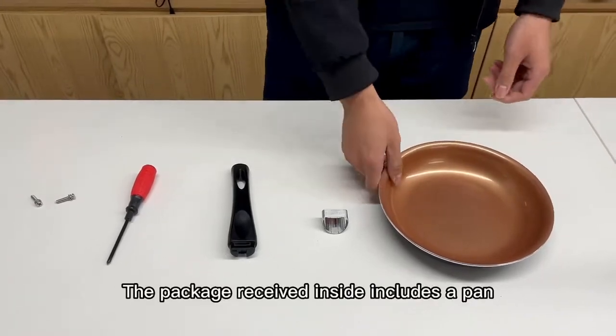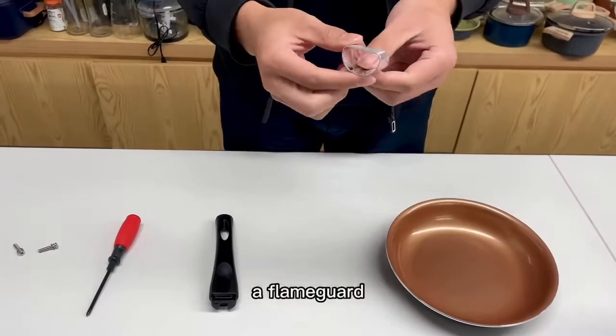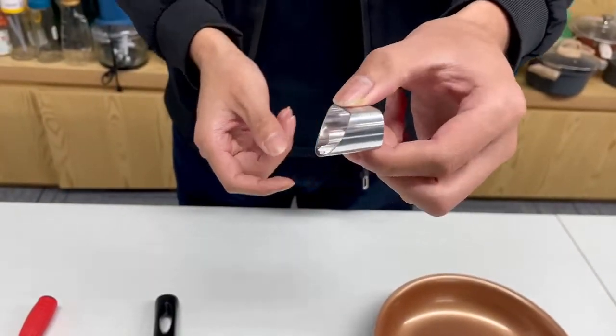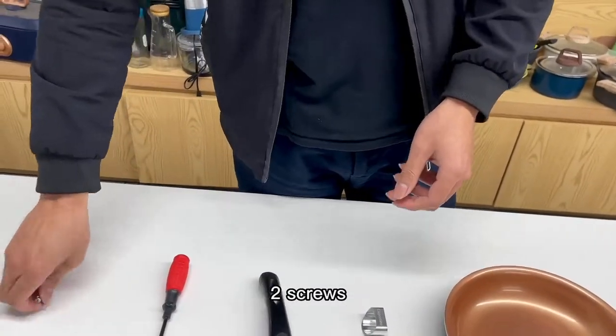The package received inside includes a pen, a flaming guard, a handle, a screwdriver, and two screws.